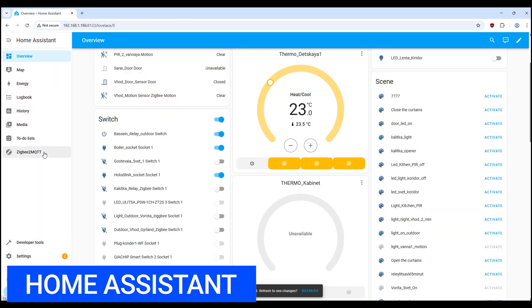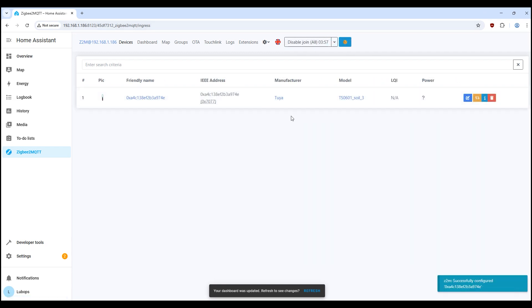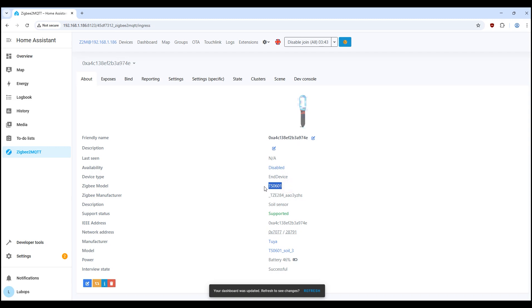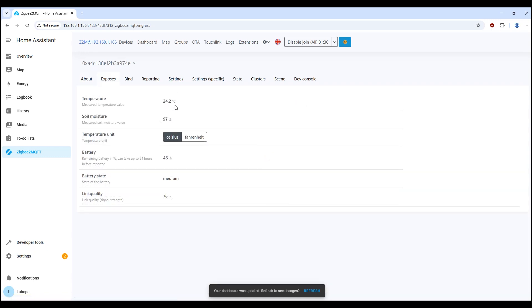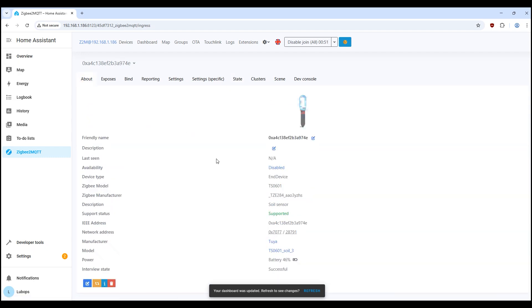Let's connect this sensor directly to the Home Assistant server via Zigbee2MQTT. Put the sensor in pairing mode and start searching for devices. After connecting the sensor to Zigbee2MQTT, it pulled up immediately without any problems. We can see that this is model TS0601 — the sensor image is visible, status is 'supported,' and the description confirms it is a soil sensor. It transmits: battery at 46%, temperature at 24.2 degrees Celsius, soil humidity at 97%, battery status is average, and signal quality is 76. The sensor is fully supported and can be used in Home Assistant smart home automation.